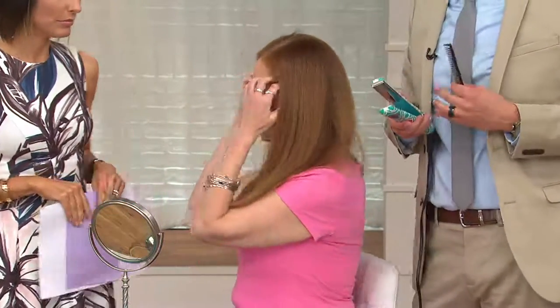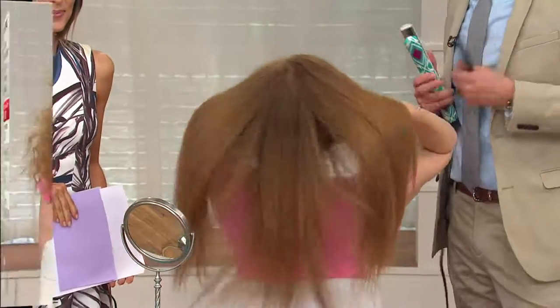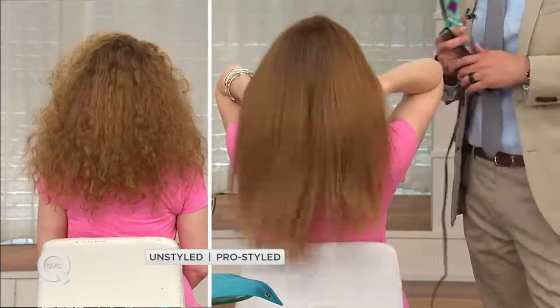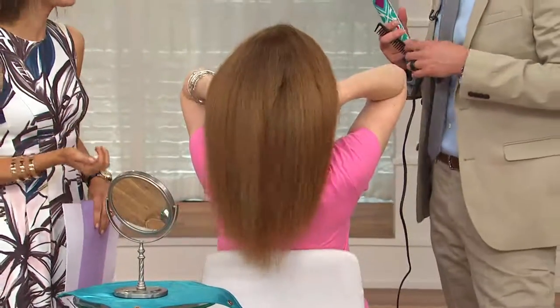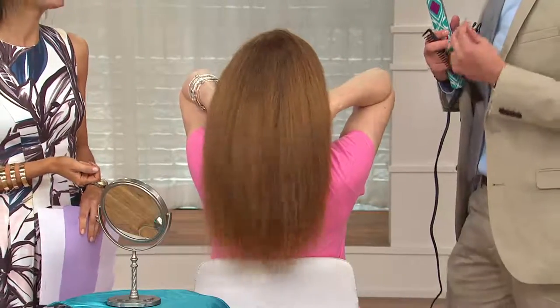Any irons that are pulling or tugging are damaging the hair. The beautiful thing about the ceramic heating element and the titanium plates is that it's going to glide right through the hair, give 100% moisture, and deliver that beautiful all-day hold every single day. It only takes 10 minutes. Easier, faster, and better.